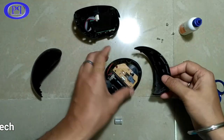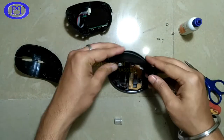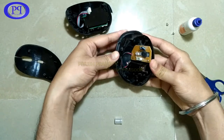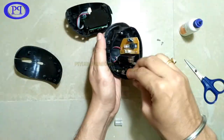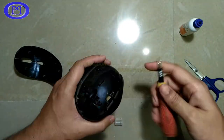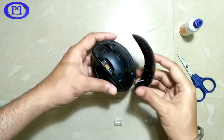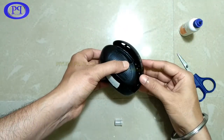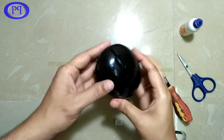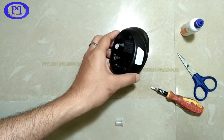Now for the side part of the body — fast-forwarding again to save time. I need to fix the side part onto the lower chassis of the mouse. Fixing the screws, the wire, and the right part of the mouse. Front and back screws are done, and now time to fix the middle part. Placing it properly on its position and applying a bit of pressure — a couple of click sounds confirm it's fixed.